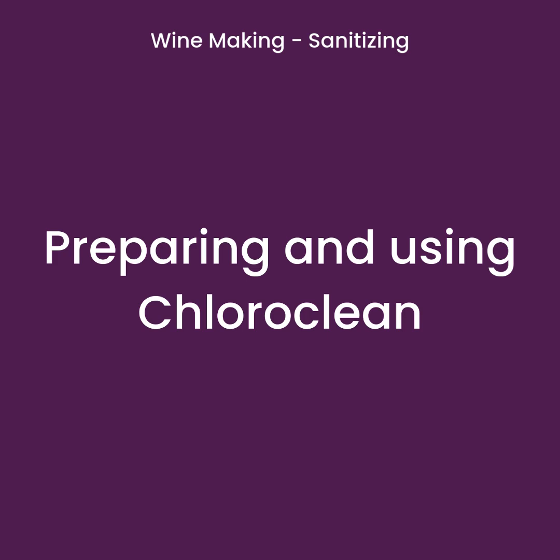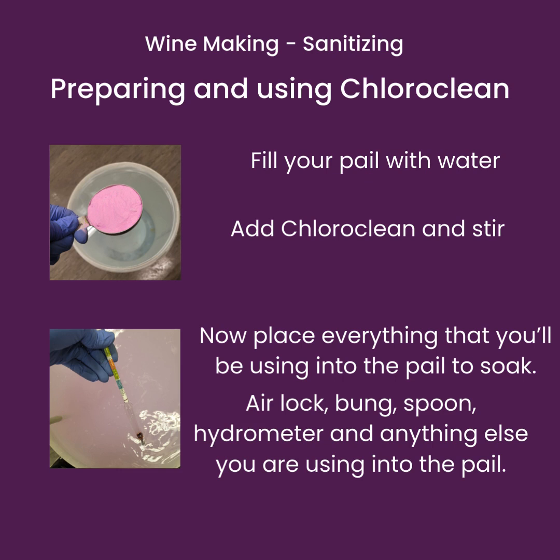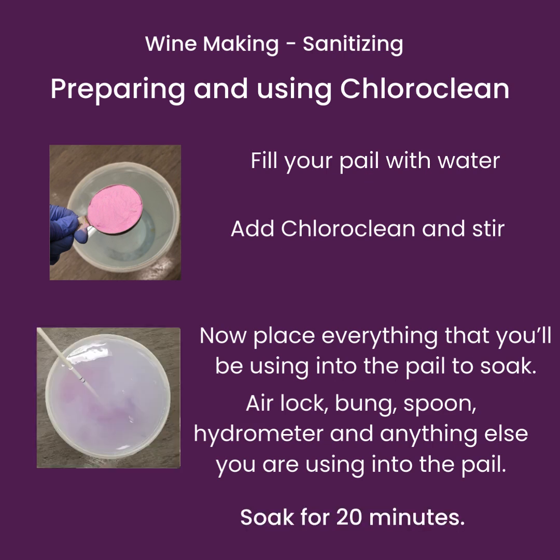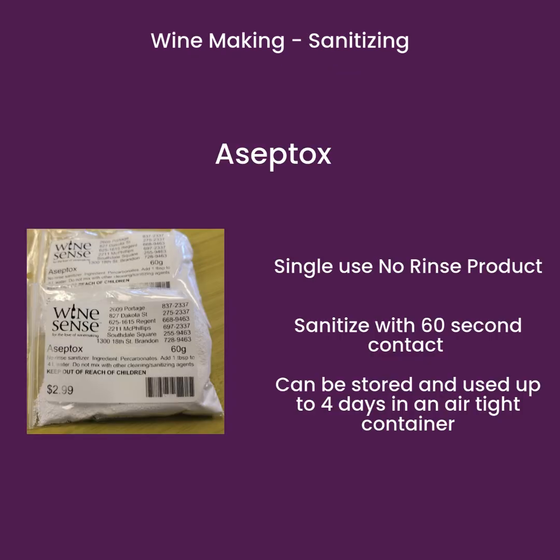To use ChloroClean for sanitizing, start by filling your pail with water, measure out enough powder, add the ChloroClean and stir. You'll need to soak your equipment for 20 minutes. After 20 minutes, rinse thoroughly before proceeding.